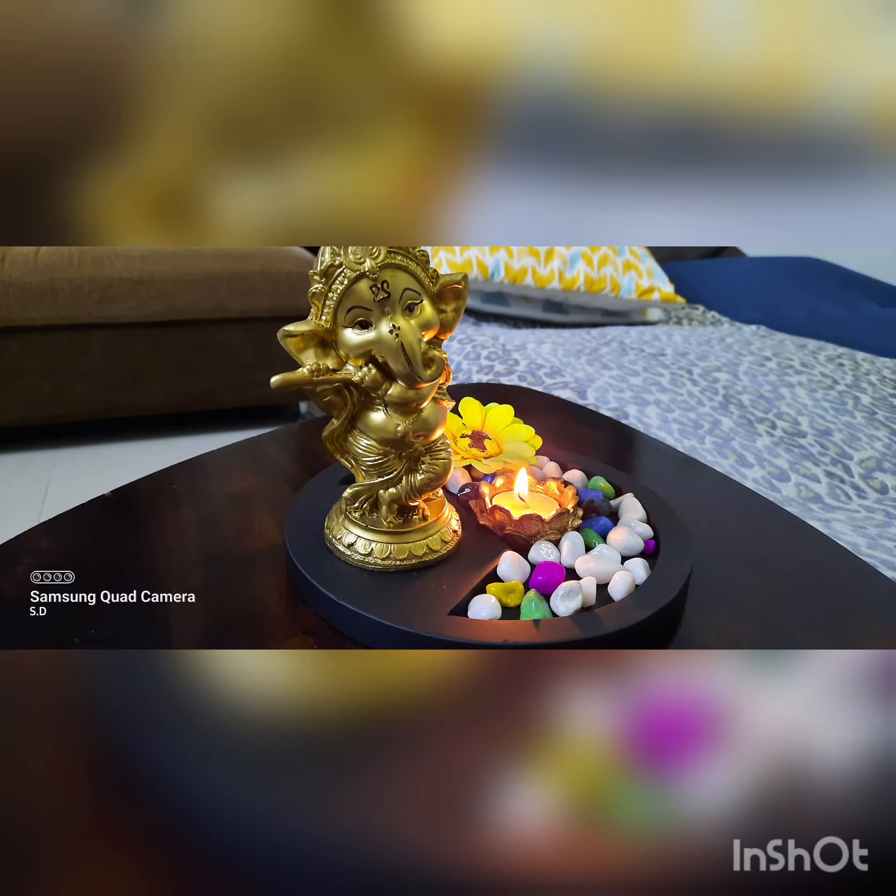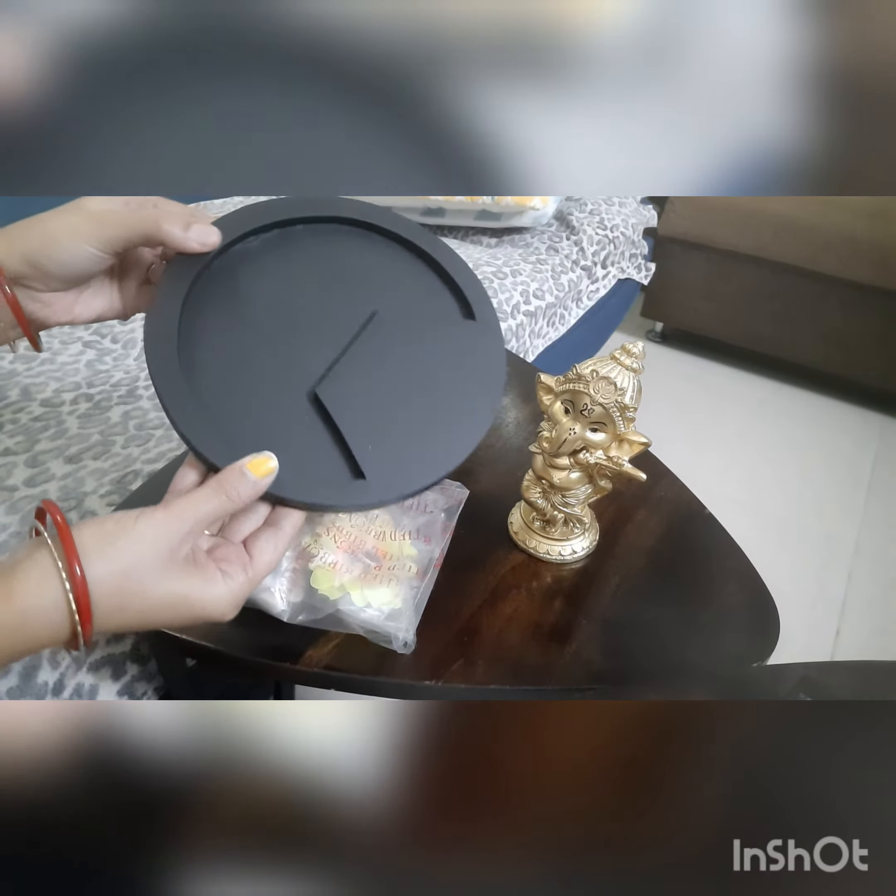Hi everyone, welcome to my channel 'Life is What We Make It.' This is a statue of Lord Ganesha for my showcase. I got each item in a single wrap. This is your plug tray — it's the base of your statue.